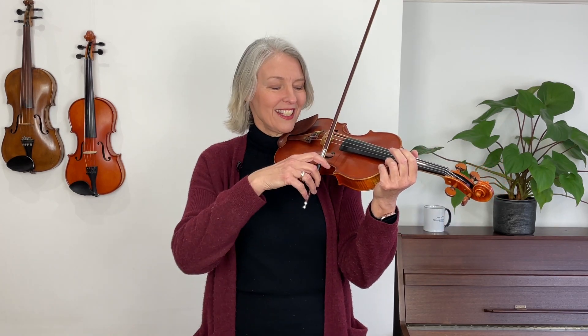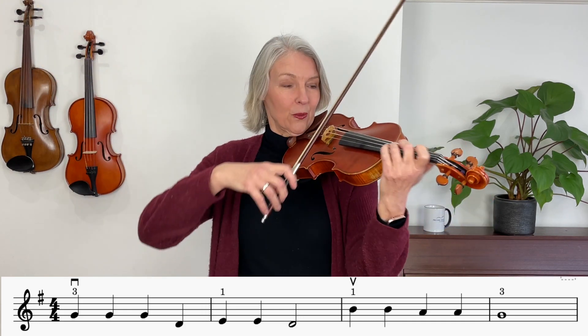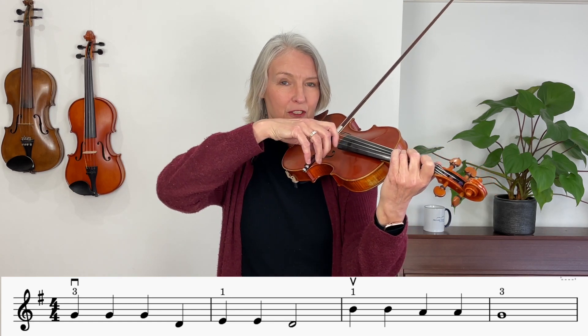Now this is only about the direction of the bow but not the place where you should start the bow. So I could play a down bow at the point and an up bow at the heel, just so you know. In this song we're going to start down bow at the heel and we're going to play every quarter note with a half bow.